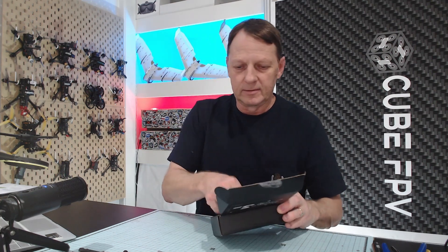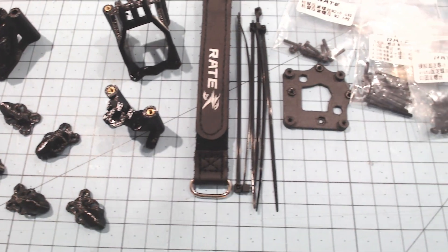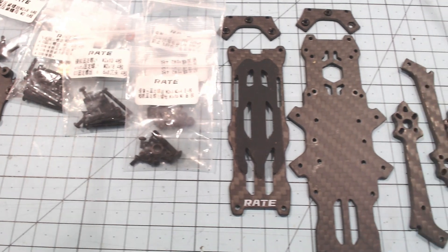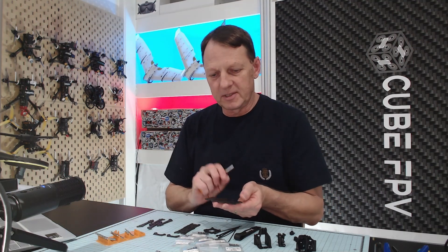So let's get the parts out and start building. In the kit we've got all the TPU parts, a couple of battery straps, cable ties, an adapter plate for 25x25 stack mounting, all the screws and bolts you need with some left over, and of course all the carbon parts as well. The first thing I'd like to do is build the frame up and see what sort of spacing we've got for the stack.